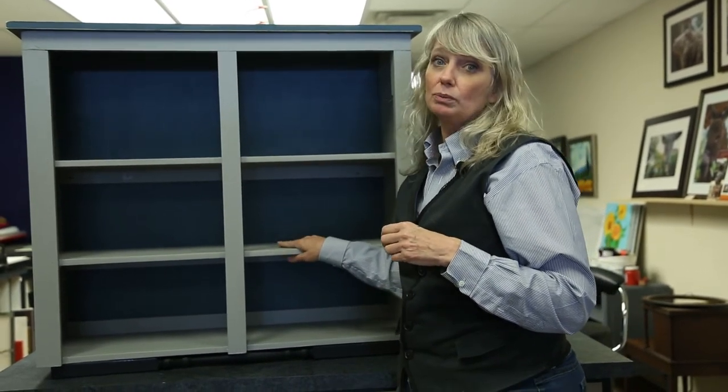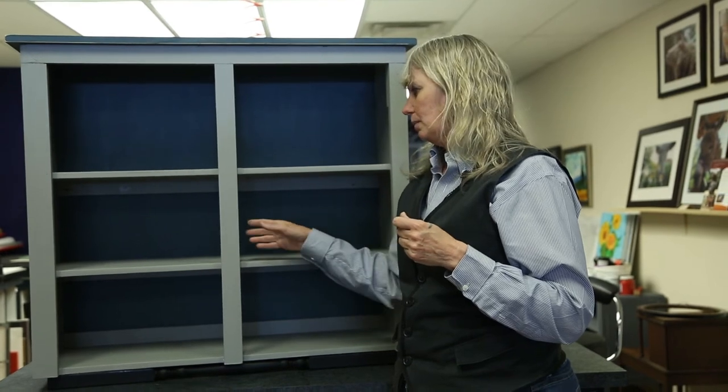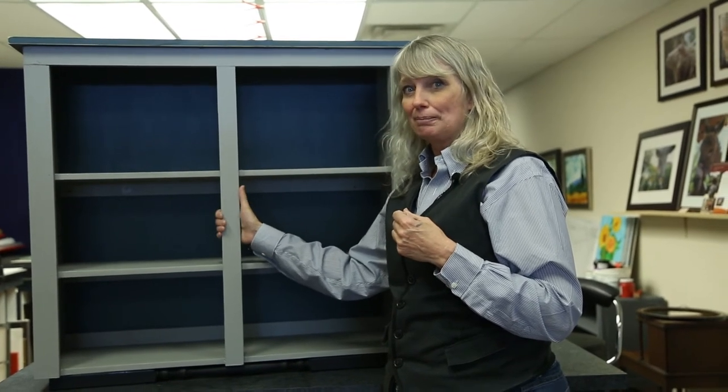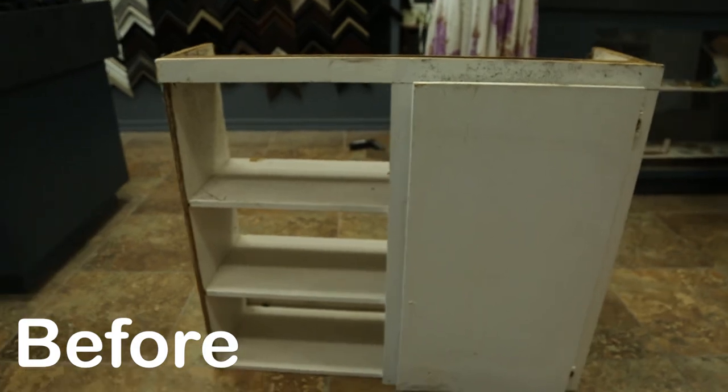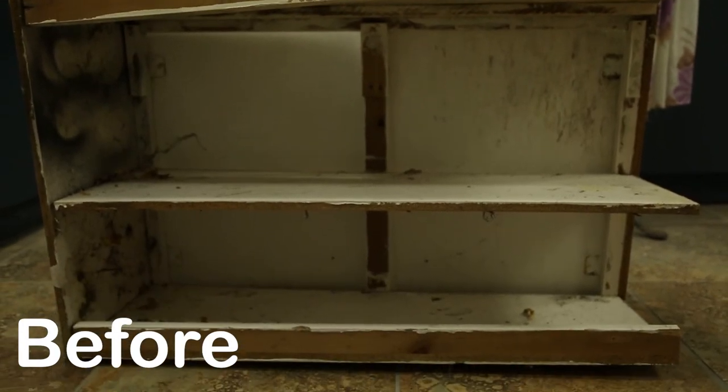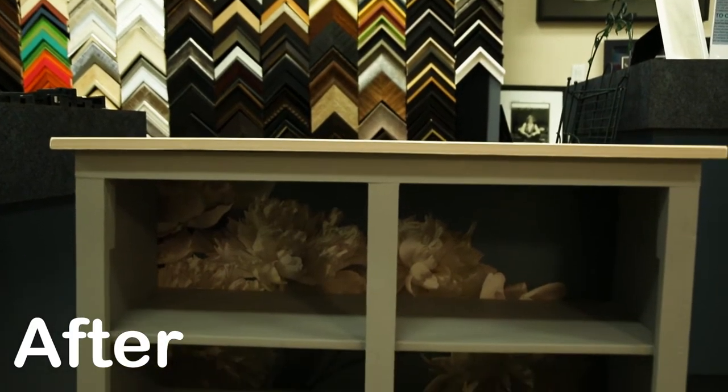Remember that before you throw things out, maybe think about repurposing them, giving them a coat of paint before they head out into the landfill. Thank you for watching Something Out of Nothing. Remember to subscribe, like, share, and watch. Make sure that you repurpose, recycle, reduce — we need to get things out of landfills. Until next time, ciao!